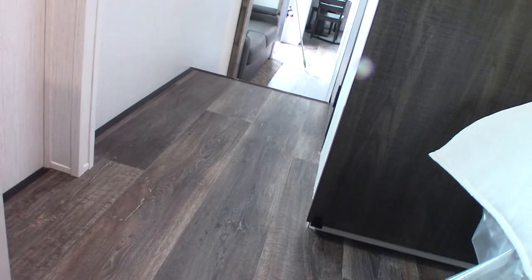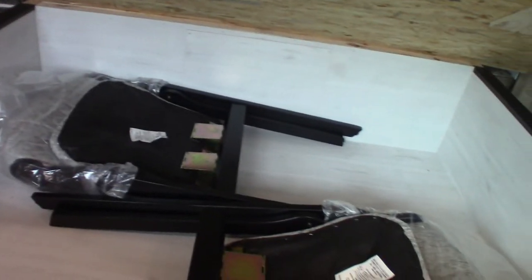Under here are two more chairs for the dining area. You also have a wardrobe here — it's pre-plumbed and wired for a washer-dryer combo if you ever want to add one. A stackable unit fits right in here, so that option is available to you.